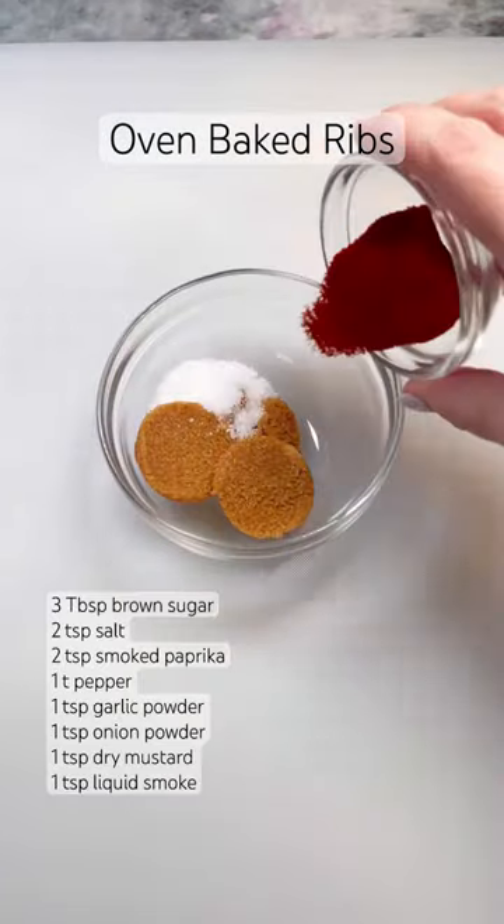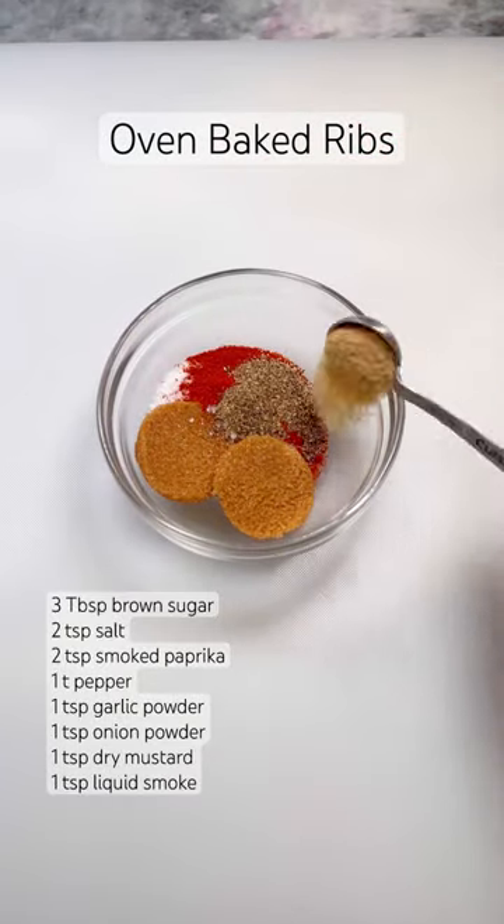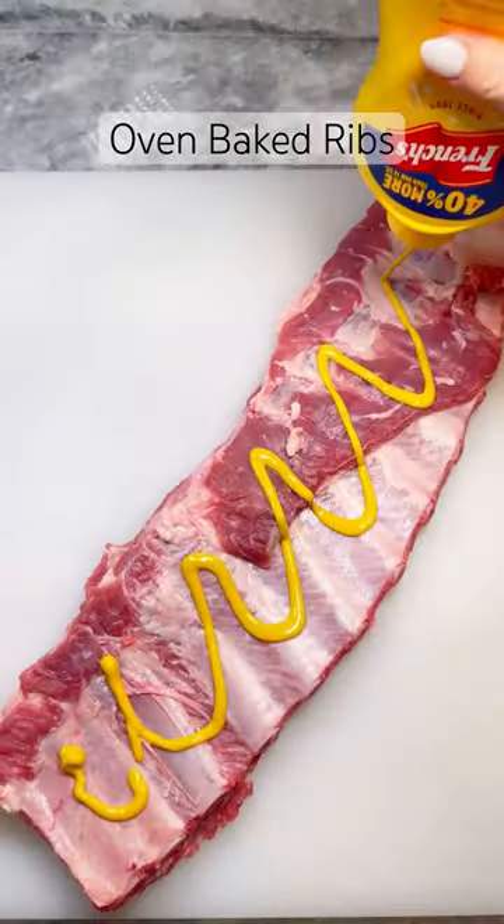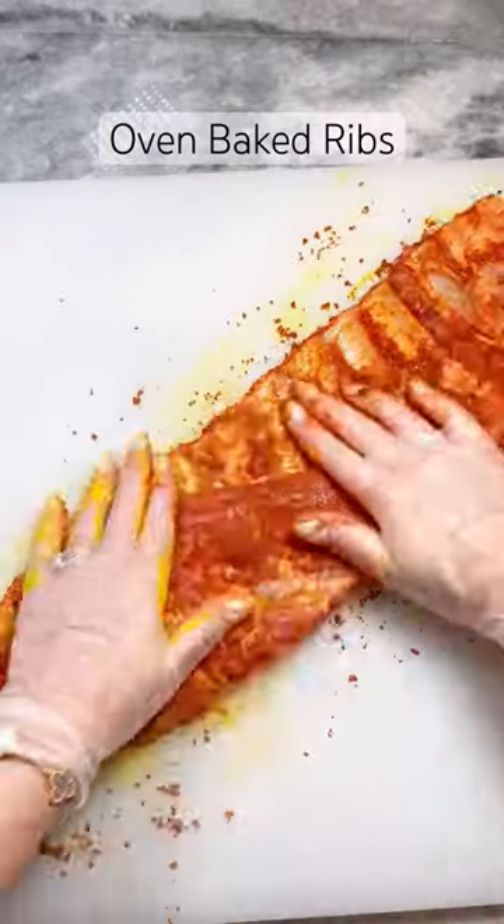To a bowl, combine brown sugar, salt, smoked paprika, pepper, garlic powder, onion powder, dry mustard, and optional liquid smoke. Spread mustard on both sides of your ribs as your binding agent, then rub in your dry rub.